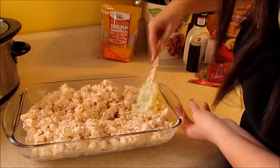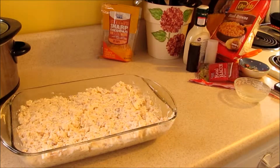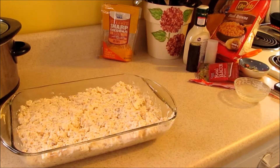Pack it down so it's spread out all over. Once you're done, bake it in the oven at 400 degrees for one hour — preheat your oven beforehand. With about 10 minutes left, take it out, add cheese to the top, and put it back in for the last 10 minutes so the cheese can melt.